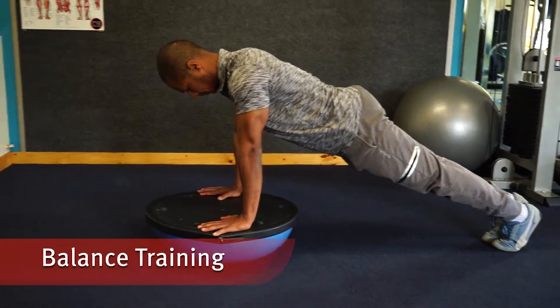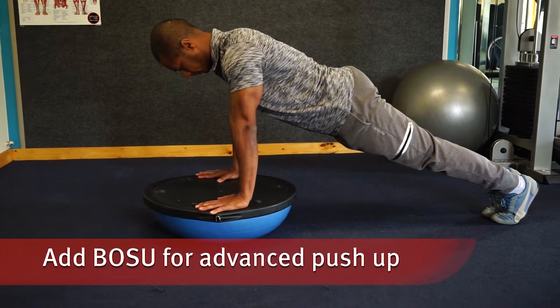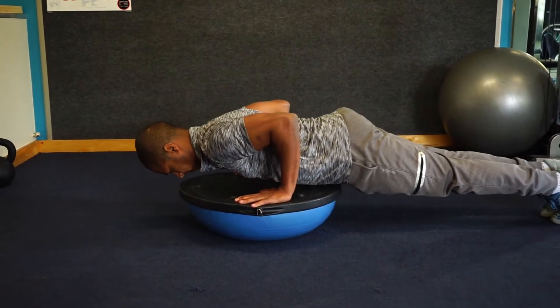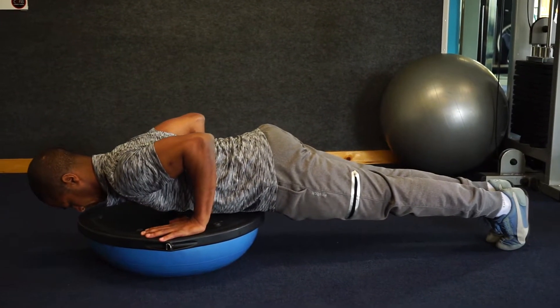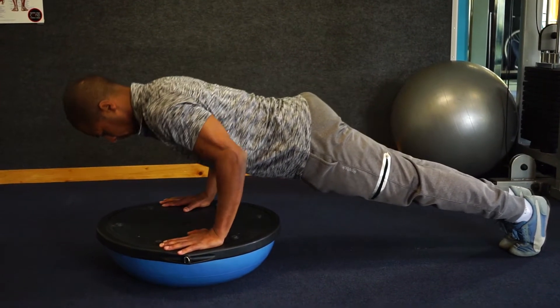Balance training improves performance in the water as well. Using the trusty BOSU we can do push-ups a little bit more advanced — nice and slow down, nice and slow up. The body is a complete board as we lower, using our pecs, biceps, and triceps. If it's too challenging you can always start with push-ups on the floor.